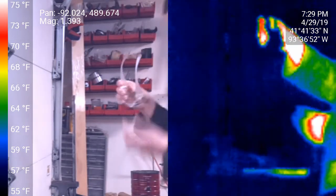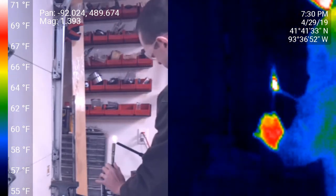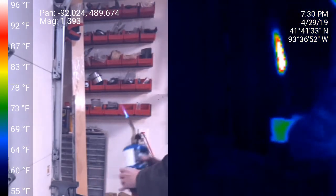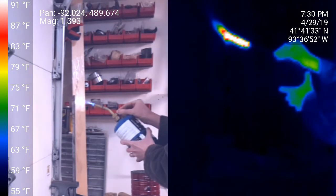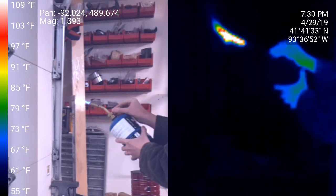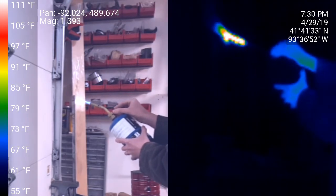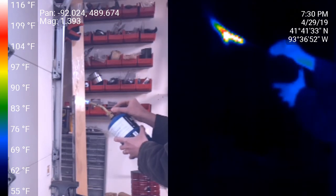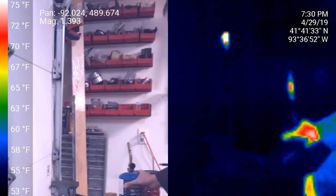I'm going to heat up just the very top of it and we'll see how and whether that energy travels. That'll be mighty hot.